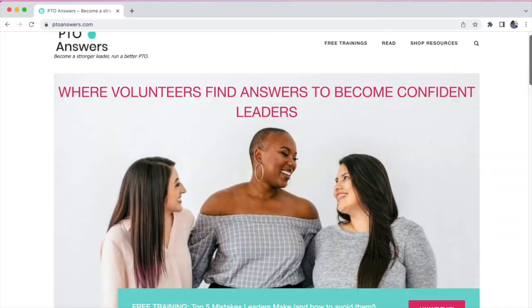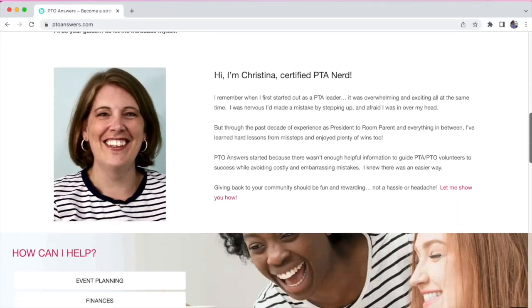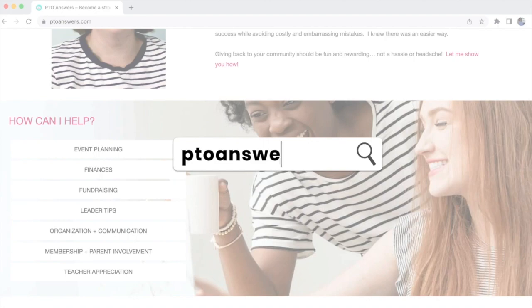Want even more guidance on how to be a stronger leader so you can run a better PTO or PTA? All of these resources and more are waiting for you at ptoanswers.com.